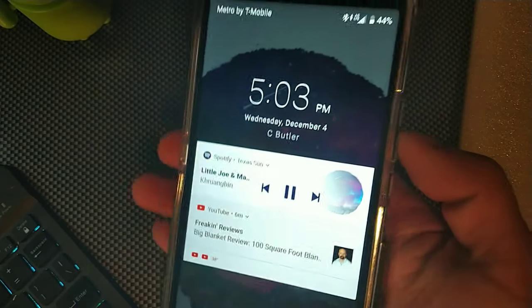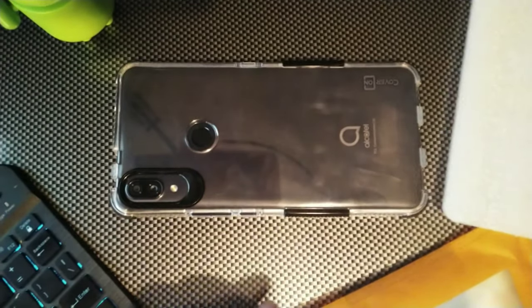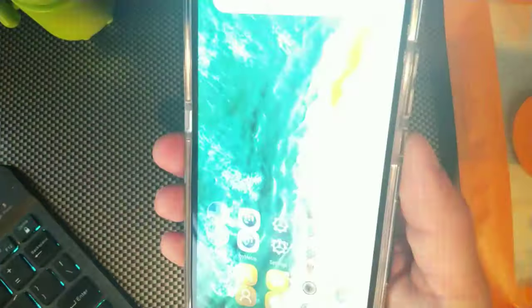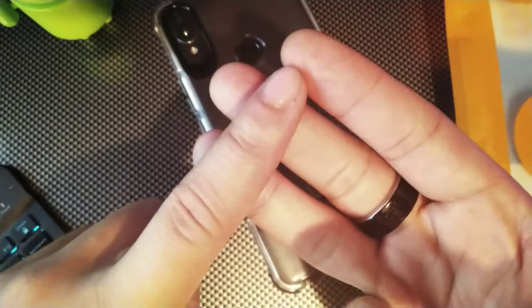I didn't have any issues whatsoever with the buttons, headphone jack, or camera cutouts blocking or interfering with anything. The lay-on-the-table protection actually works perfectly fine — there was plenty of lip, and if this thing was dragged on a table or even the floor I'm sure it would be fine with no damage done. So if you're looking for a case that is overall very protective but also minimal and lets you see the back of your phone, I definitely would recommend the Cover-On case for the Alcatel 3V. Peace.